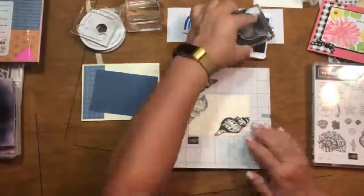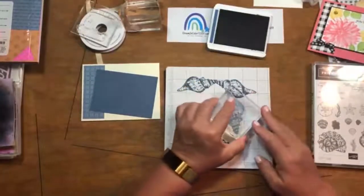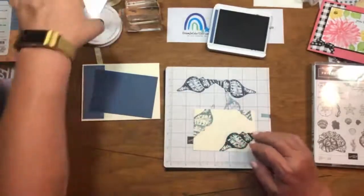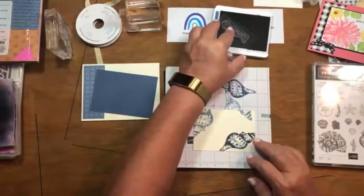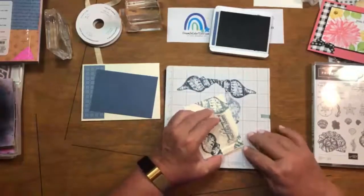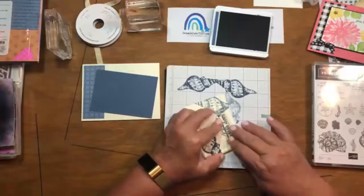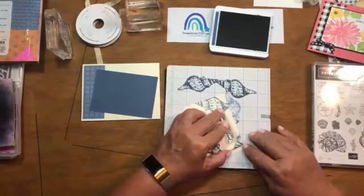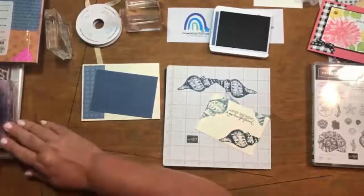I'm going to do one more of these and put it over here to help weight that corner. I also want to put the sentiment in — we're going to use 'happy birthday to my beautiful friend' from the Friends Are Like Seashells set. Let's take that sentiment and stamp it right here full strength. Hey Barb, nice to see you. We have that stamped, and we're going to put that aside and wipe the stamp off so I don't get ink on my table.